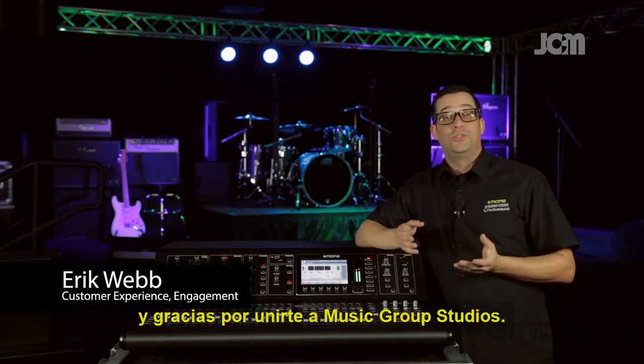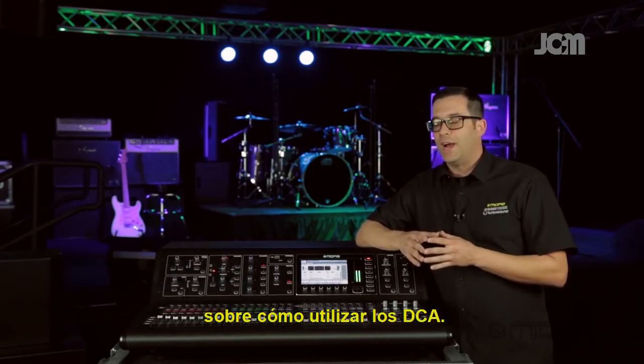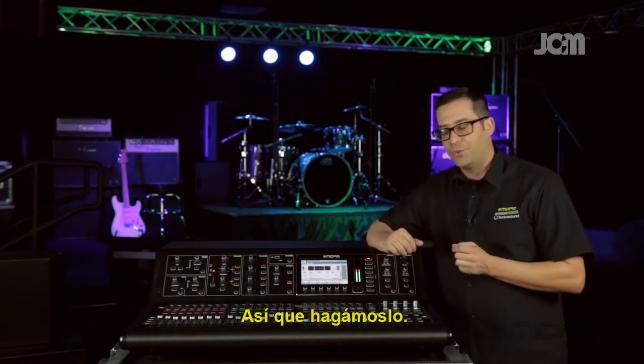Hello everyone, I'm Eric with Midas, and thanks for joining me here at Music Group Studios. I've got a quick tip on the M32 today on how to utilize your DCAs, so let's get into it.